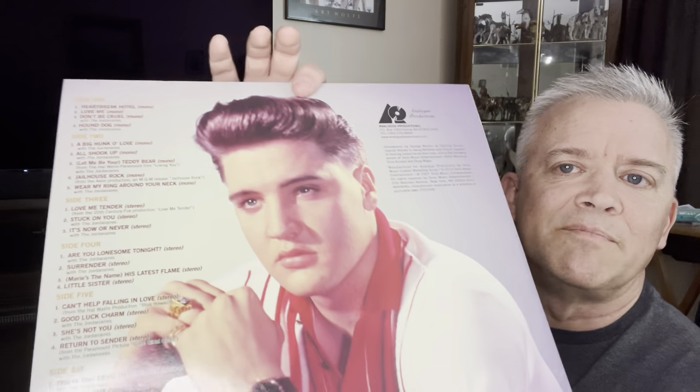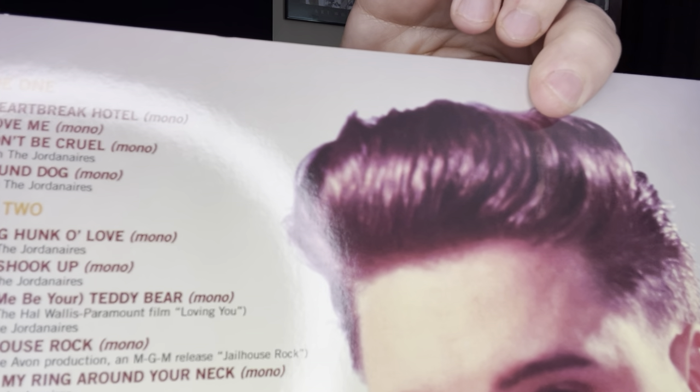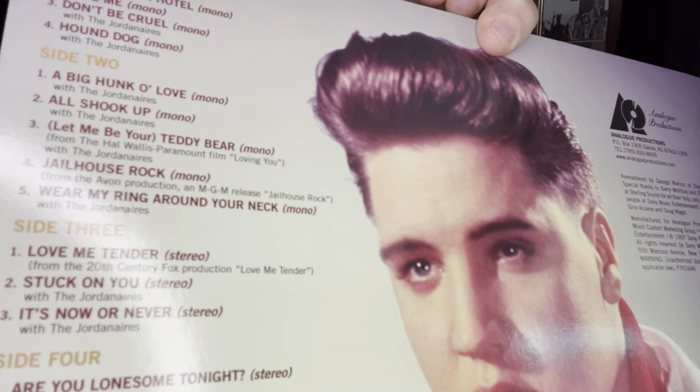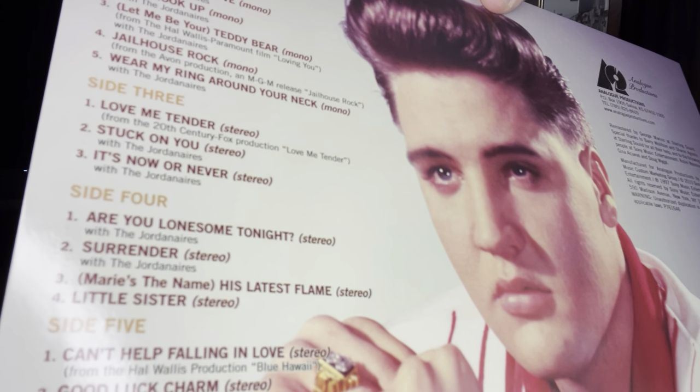So this is all of Elvis' number one hits. You can see — there's the back — pretty cool picture of Elvis on the back. There are the songs. If you want to pause it instead of me reading them off to you, that's a little bit boring I think. But those are the songs.